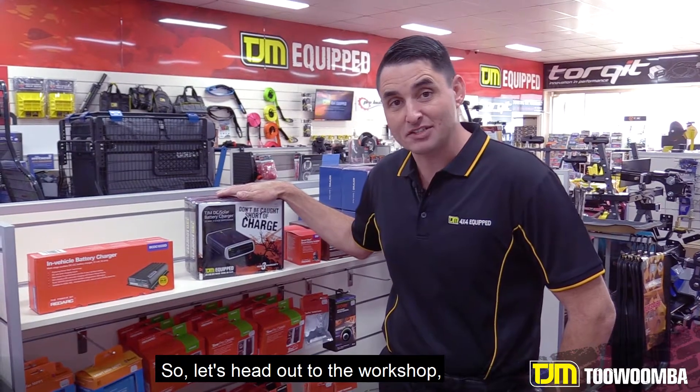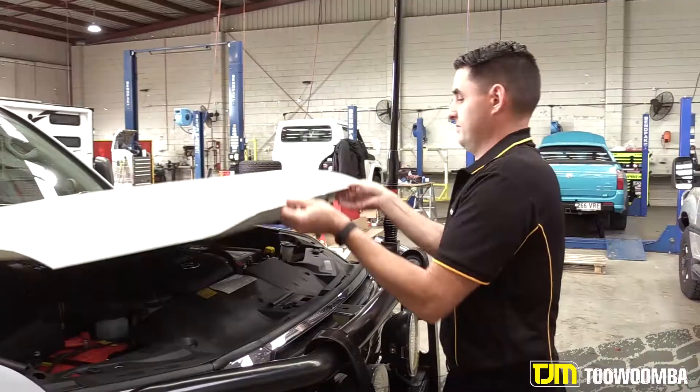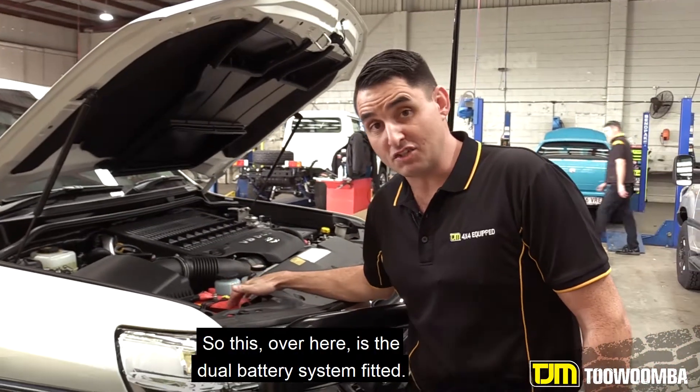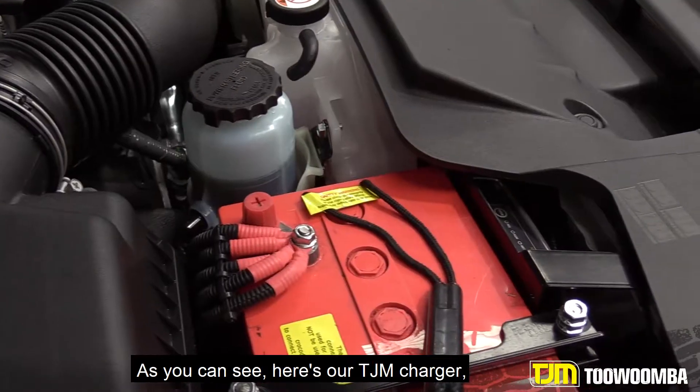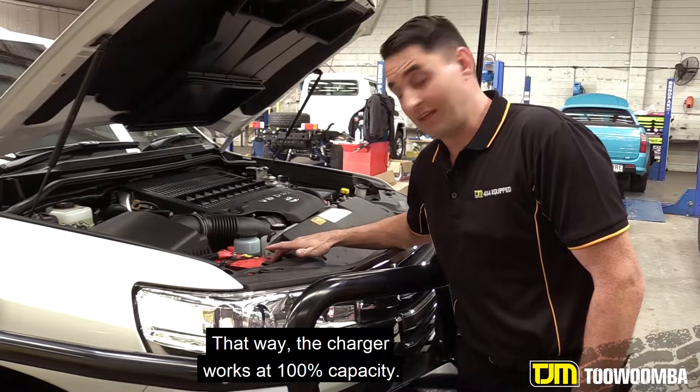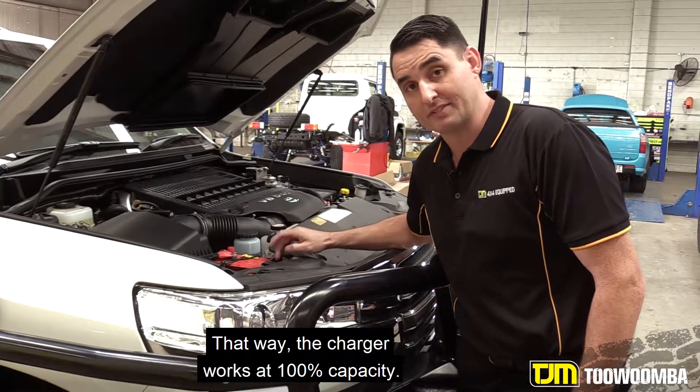So let's head out to the workshop and I'll show you how we fit dual battery systems here at TJM Toowoomba. So this over here is the dual battery system fitted. As you can see, here's our TJM charger fitted to the front, so it gets nice cool airflow — that way the charger works at 100% capacity.